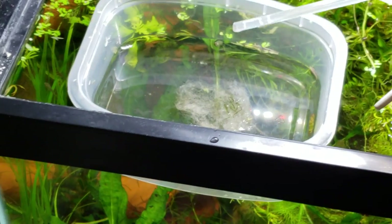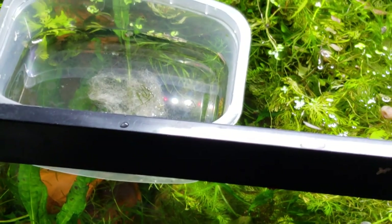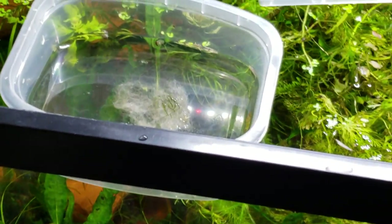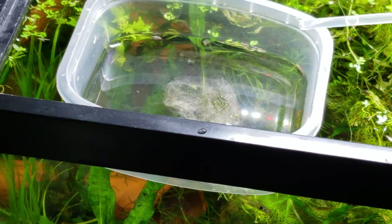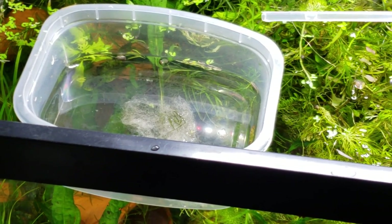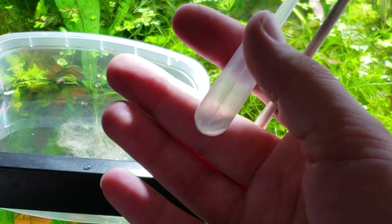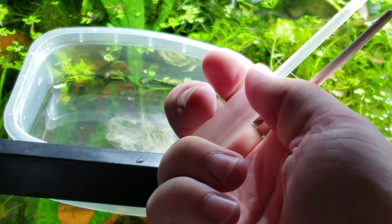Another note: you do not want to use Prime or dechlorinators — whatever brand you may be using, it doesn't matter the brand. It turns out that the sulfides in there actually bond to the eggs. On the outside of the egg membrane that keeps the little fishies safe — the egg yolk sacs and things — they actually have a property in them that bonds very similarly to some of the ammonia and chlorine and chloramines. And what Prime does is it doesn't get rid of those things — pretend this pipette is ammonia and my hand is Prime. Prime comes in and sticks a few pieces around it.